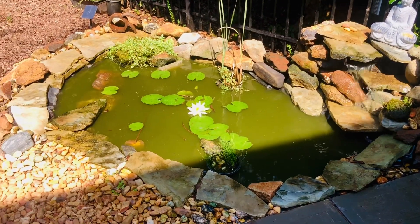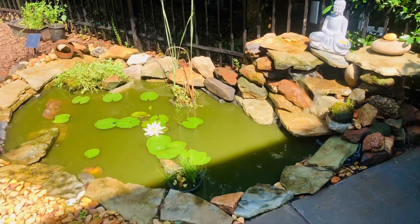Hopefully next time you see this pond it won't be green. It will be clear. Maybe.